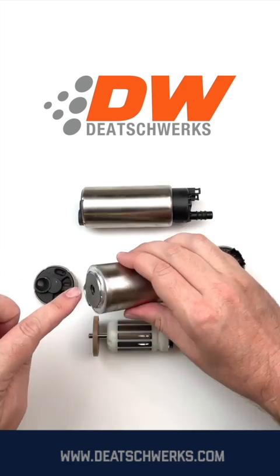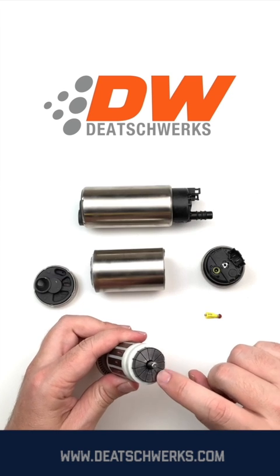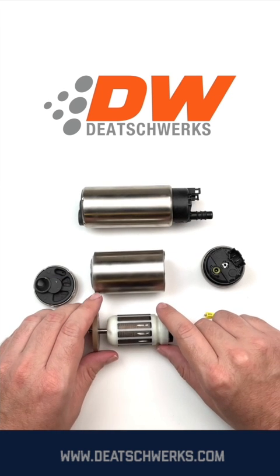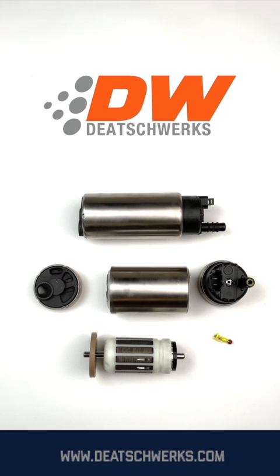When the armature spins, the turbine spins and it pushes fuel from the bottom inlet through the interior casing and out through the top. This pump's commutators are made of carbon — carbon commutators last longer and are compatible with pump gas, race gas, and ethanol.